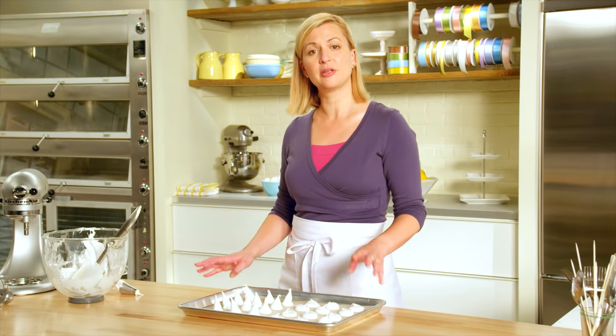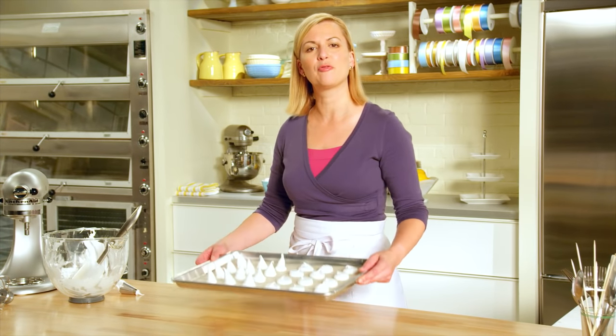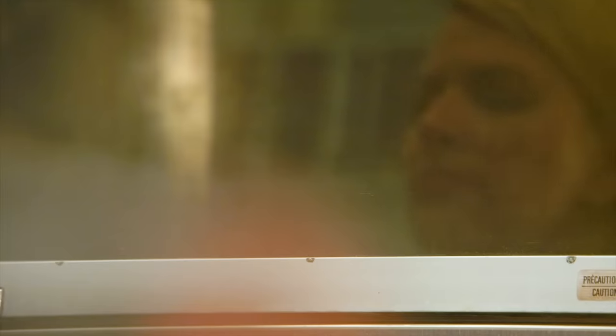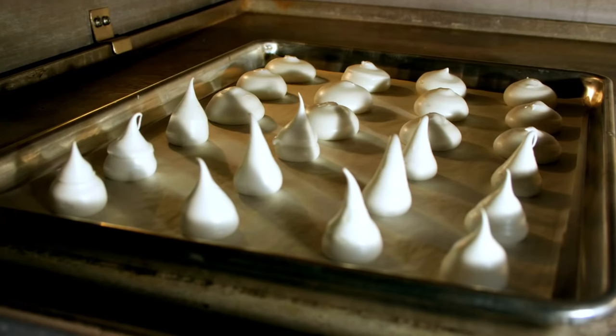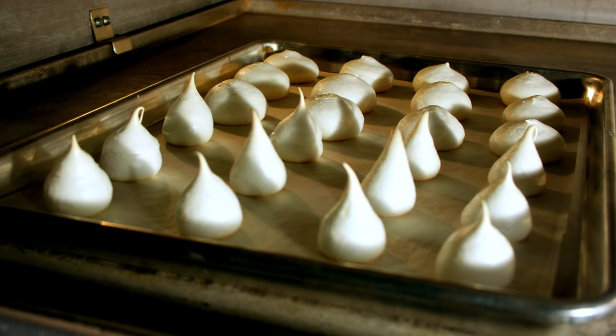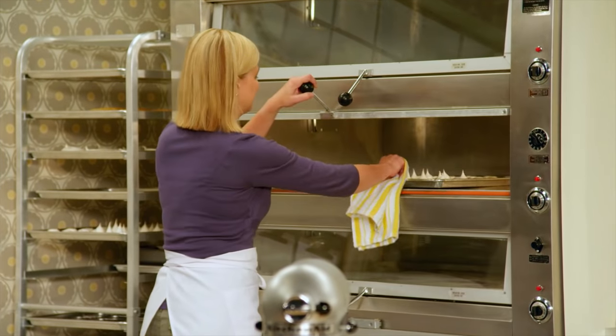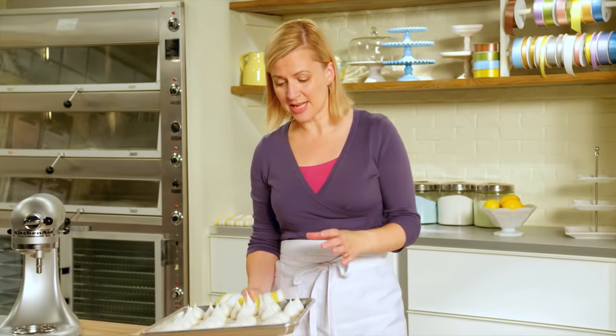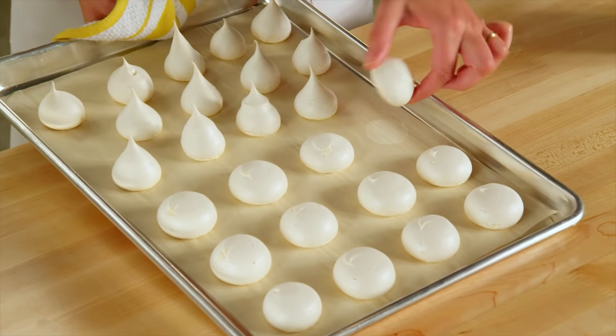These take a low-temperature oven — 275 degrees — and they take about 45 minutes. Just like the little bird's nests I made, these puff up a little bit, and these are nicely dry.